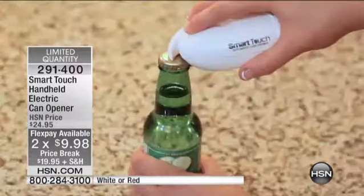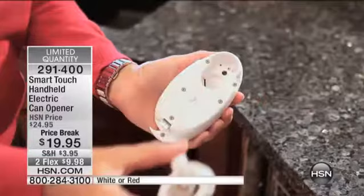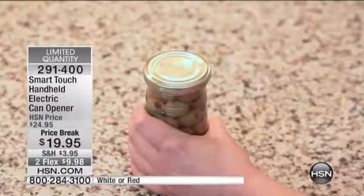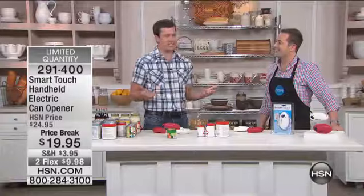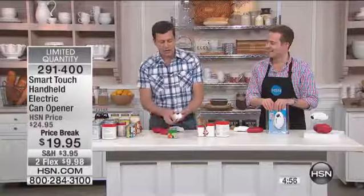It'll pry open paint cans. It'll open the top of bottles, soda bottles, beer bottles, whatever. And then you just pop that entire cutting assembly off and drop it right in your dishwasher so it gets sanitized and clean. When was the last time you looked at your electric can opener and the word sanitized came to mind? It's a camp-out spot for all kinds of germs and bacteria. On the bottom, it has that cutting blade assembly.